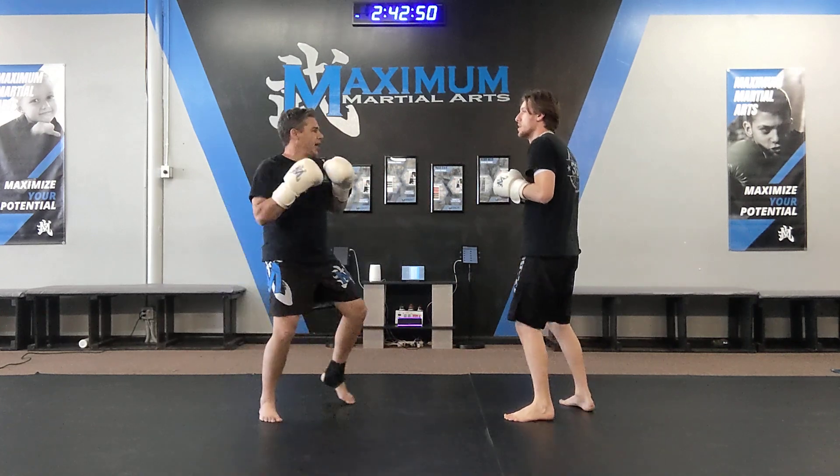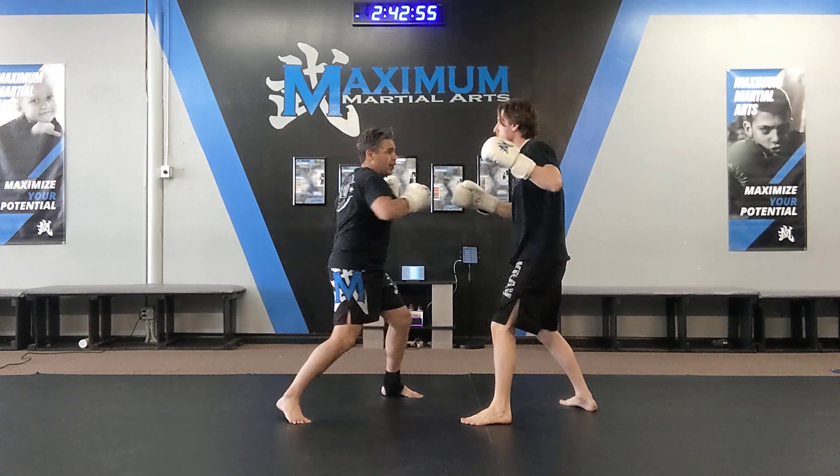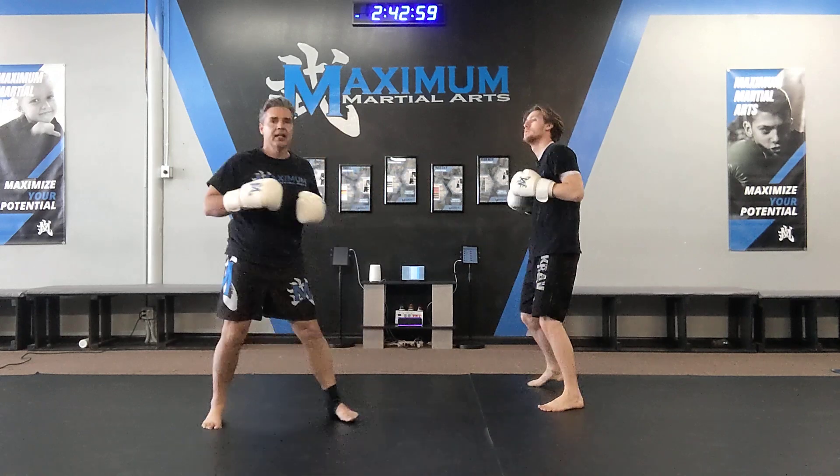Let's put it all together. So I go cross, body, body, uppercut, hook, hook, hook, hook, cross, round kick, round kick. Decker's Combo.